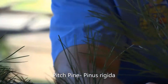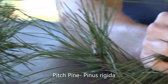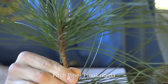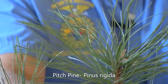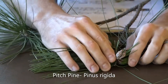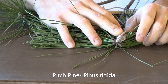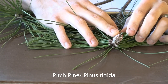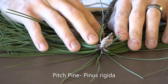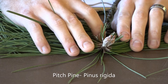The pitch pine is known as Pinus rigida. Those needles whirl at right angles and are typically yellow-green in color. When we look at the bud of the pitch pine, you can see there's a lot of resin — the bud is covered in pitch — hence the name pitch pine.